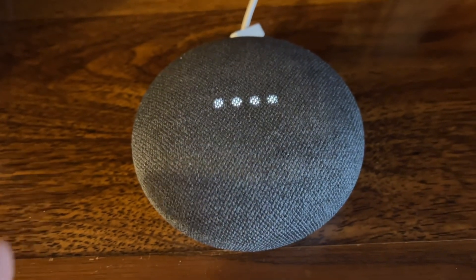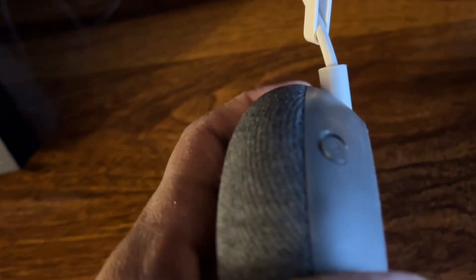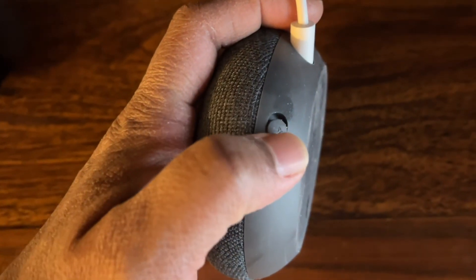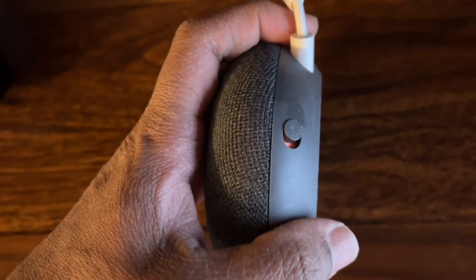We will see how to reset the Google Mini. Once you turn it on this side, you'll see the microphone symbol. Just push it — the mic is now off.